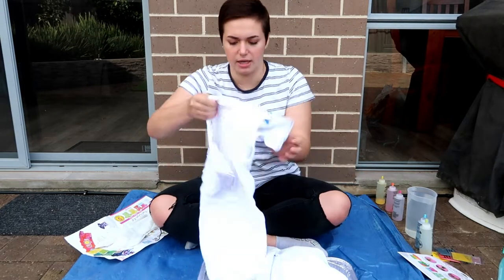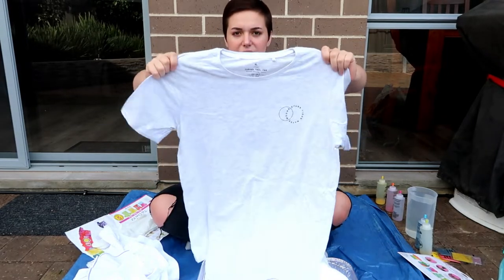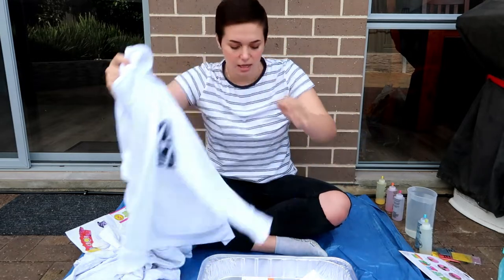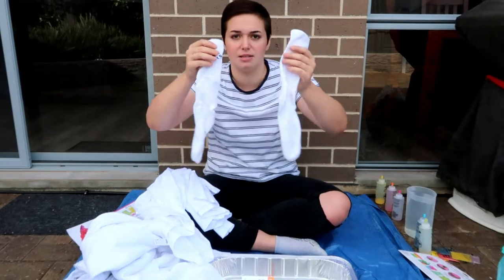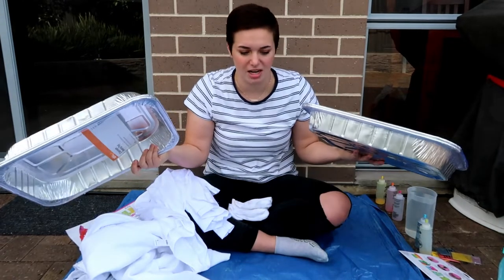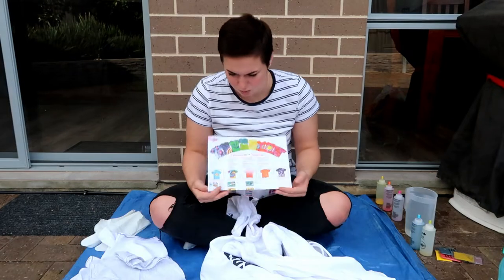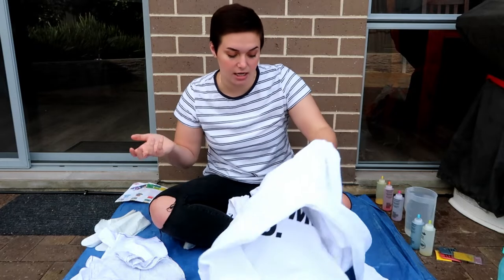I bought this tie-dye kit from Spotlight the other day and it comes with pretty much everything you could ever need. I've got a white polo shirt with a collar, a grey plain t-shirt, a brand new white hoodie, a plain white long sleeve, and then at the last minute I decided I'm gonna dye some socks as well. I've also got aluminium roasting trays to stop things from going everywhere.